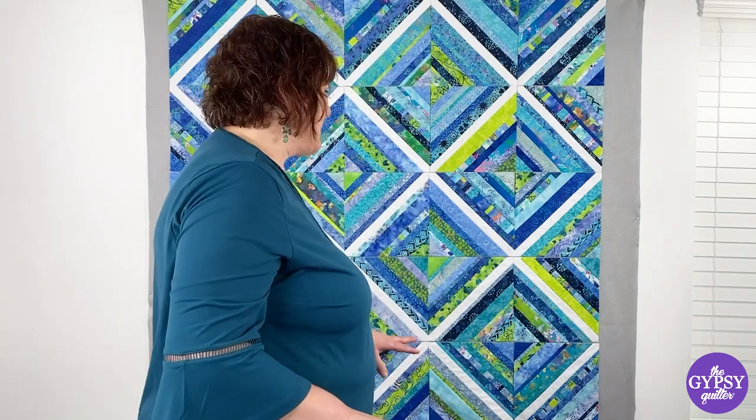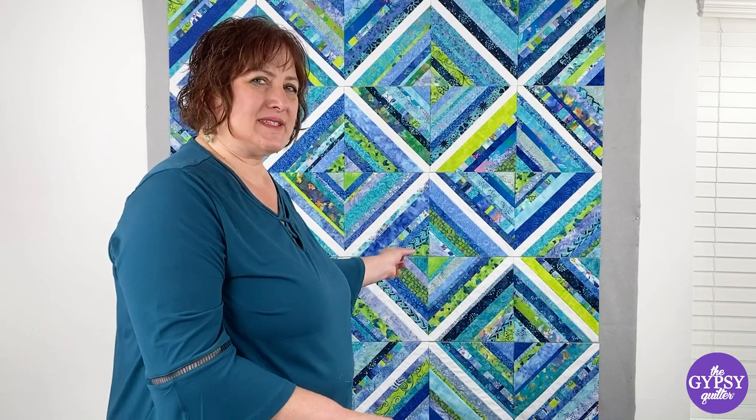You can see the design that the white center strip gives to the blocks. Now I think we're going to have a little fun, rearrange them a little bit, and maybe come right back to where we started.